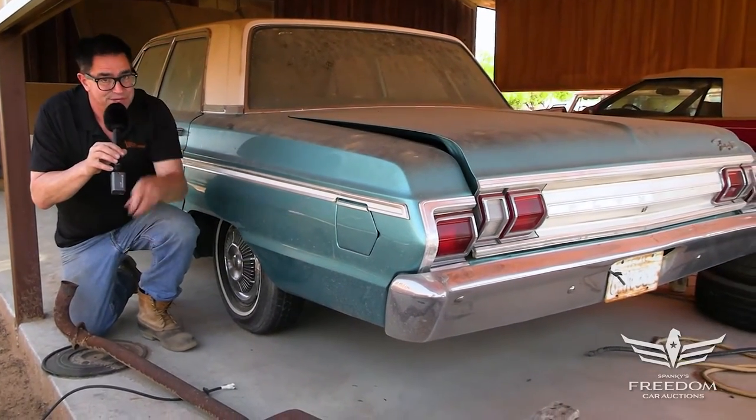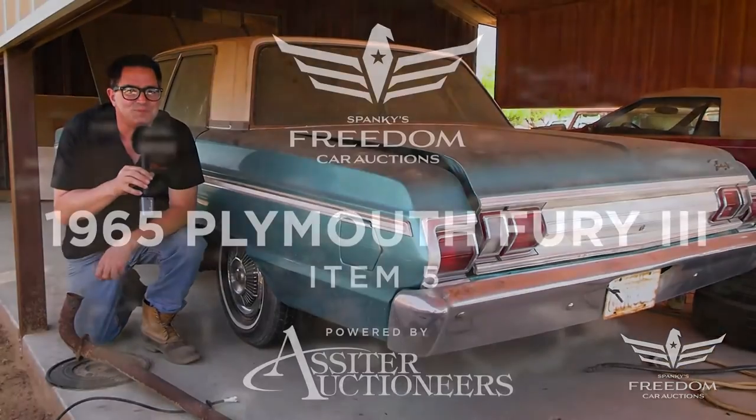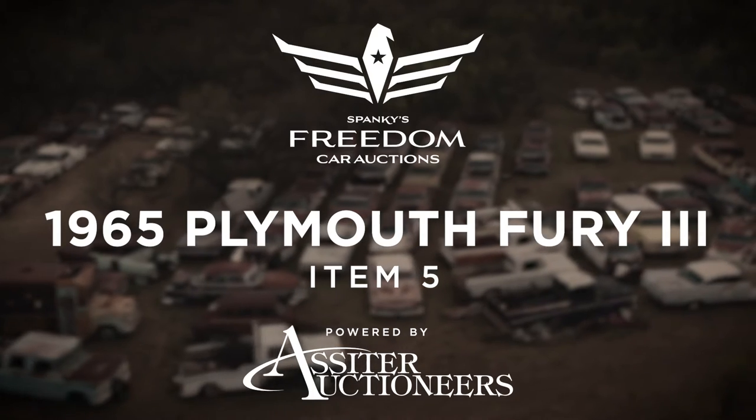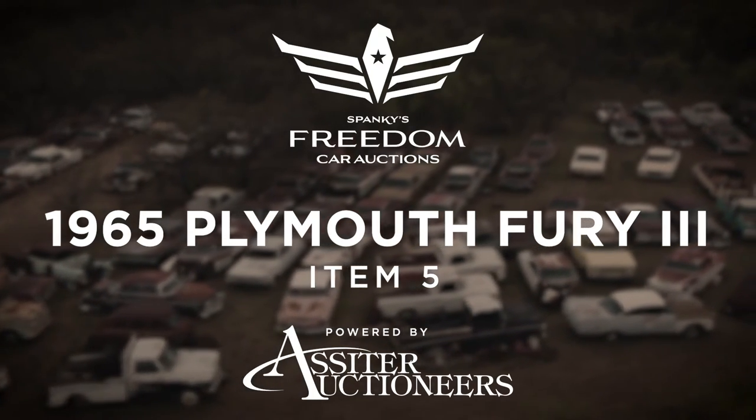What that investment is, that's up to you. So bid away. Thank you.